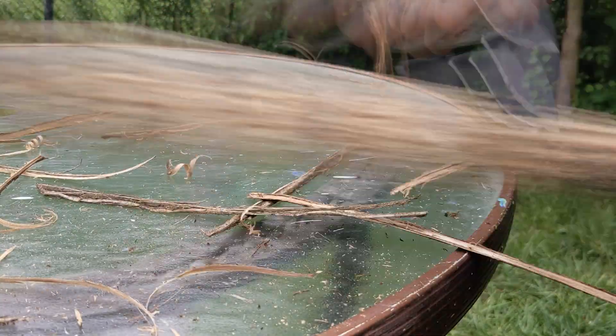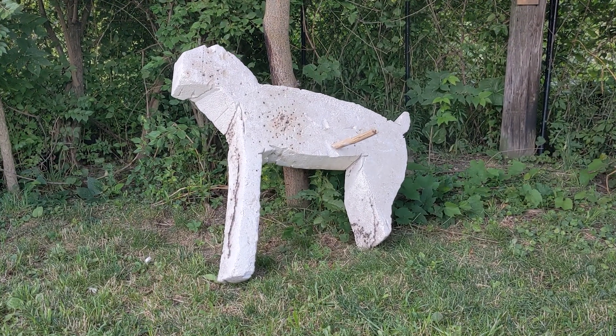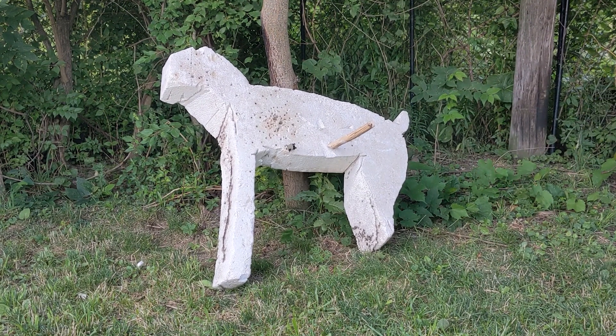Then I used it for some woodworking. I shaved off all the bark and then trimmed down a stick to make a little spear. It was sharp and flew through the air well, sticking in my target, but I think I'll stick to throwing knives.